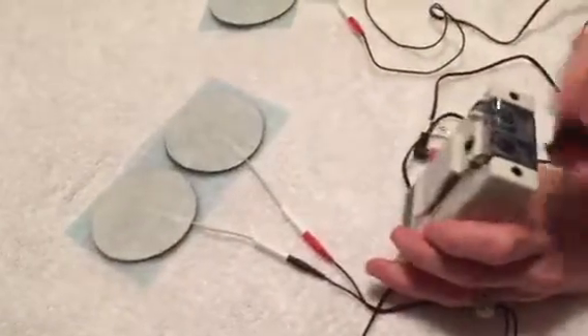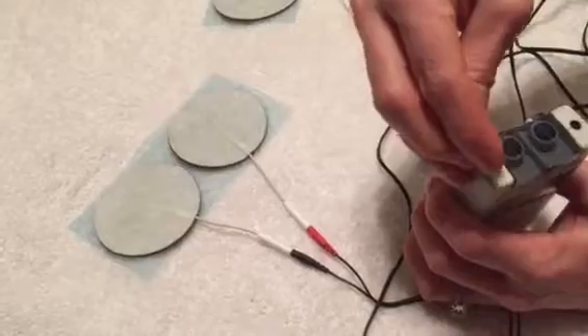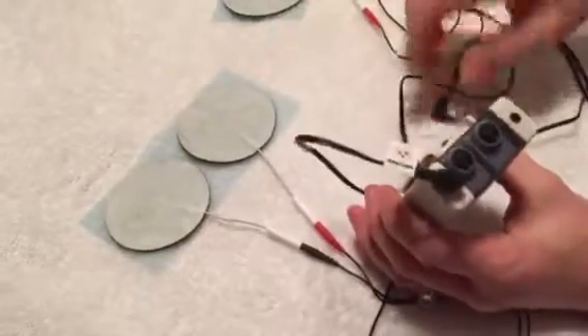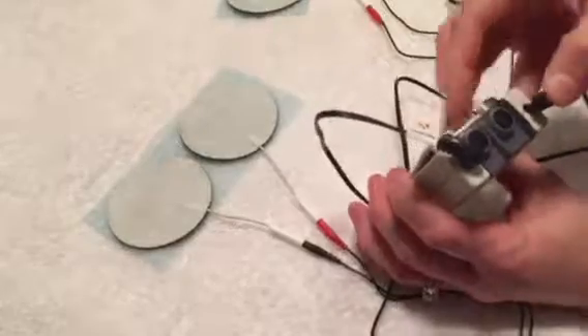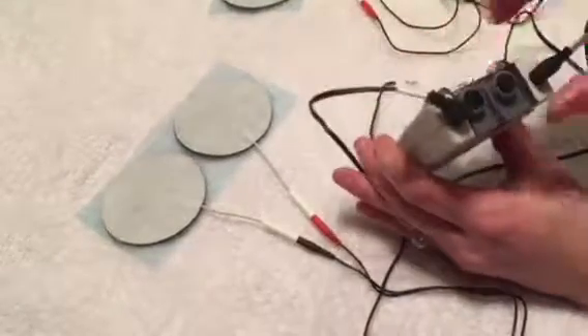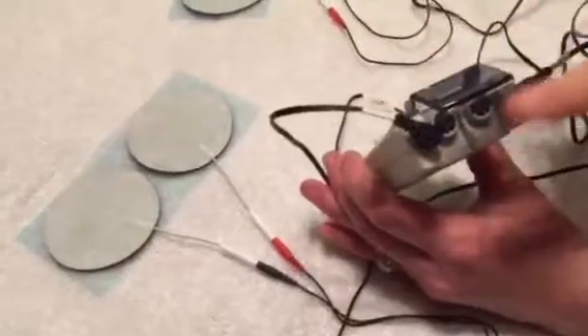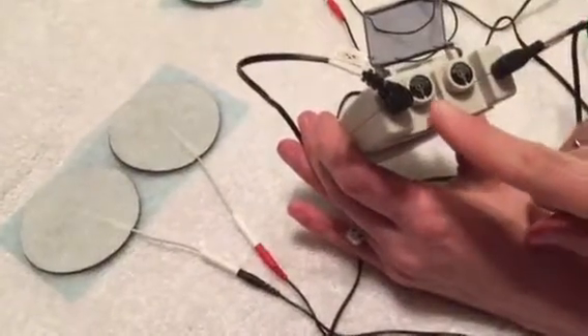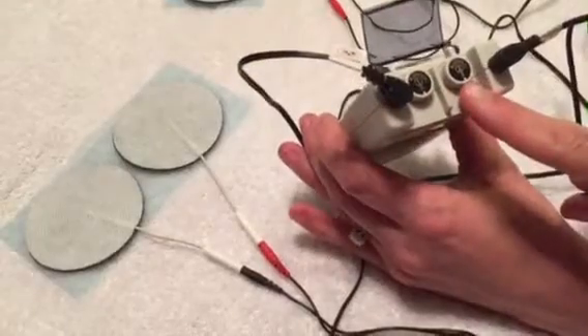Then you're going to plug the wires into the TENS unit into each one of these plugs here. We call this channel one and channel two that they're plugged into. You can tell that by removing this hard plastic cover, and you'll see that there is a one and a two.